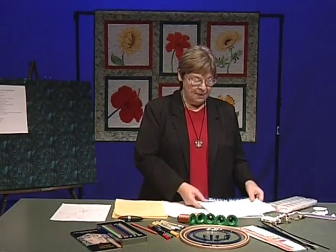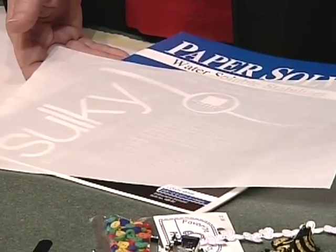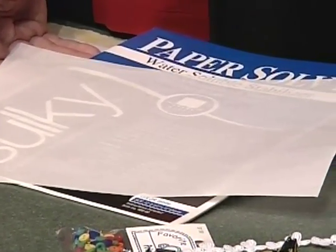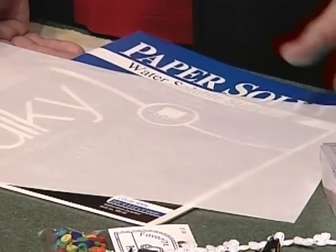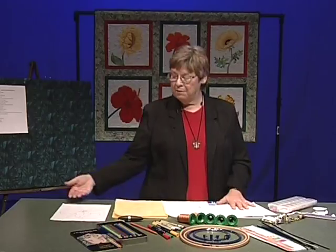The next thing we need is some kind of stabilizer. This happens to be a water soluble stabilizer. You can also use medium weight tearaway — use your favorite because you'll be using a lot of it. The reason I like the water soluble is probably obvious: you can pick up your appliqué, run it under water, and it dissolves. It makes life easy.